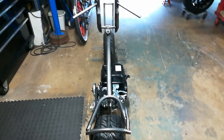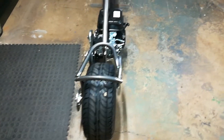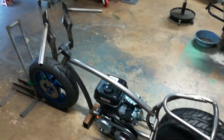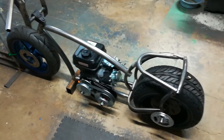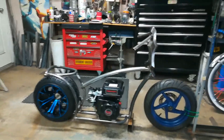Everything's just tacked up right now. I usually do that with all my frames — get everything tacked up and to my liking, and then once it's just the way it needs to be, I'll strip it down, throw it back in the fixture, and weld out the full thing.